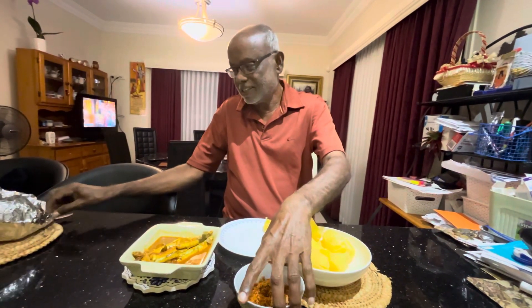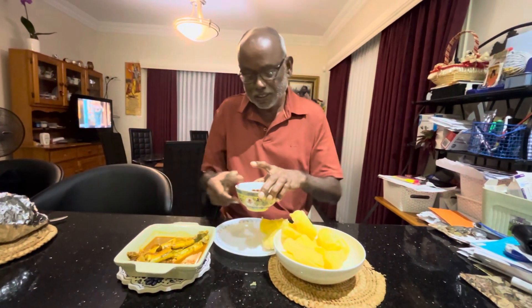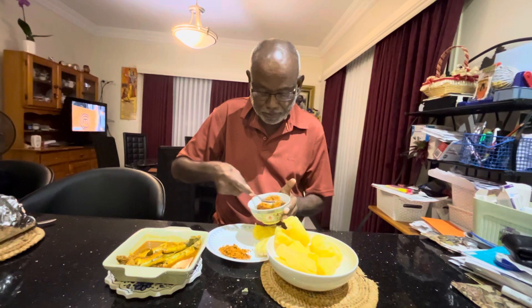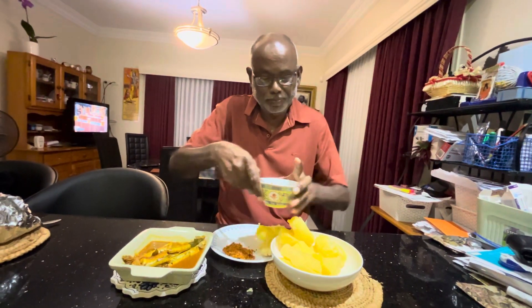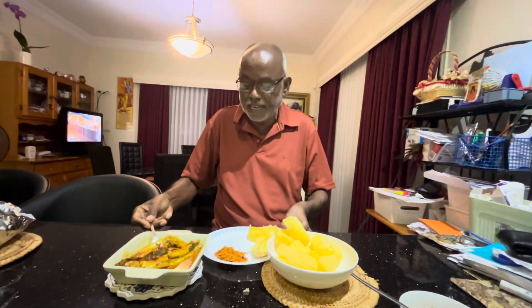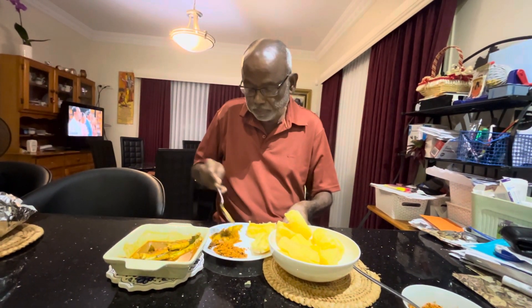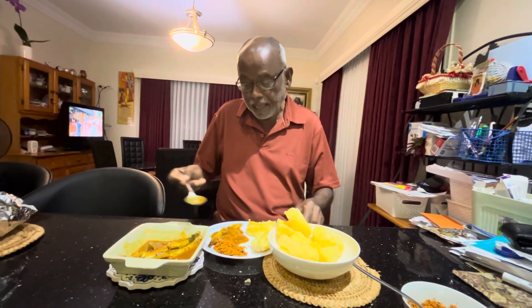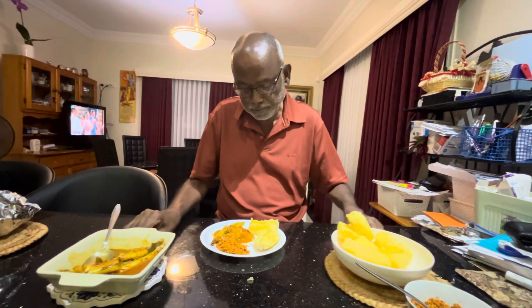This is the coconut and the molded fish sambal — I'll put plenty of sambal here. This is the key — the leftover from the previous day's cooked fish curry. They say that nothing tastes like that gravy, fish gravy and coconut sambal, so I can put it this way.